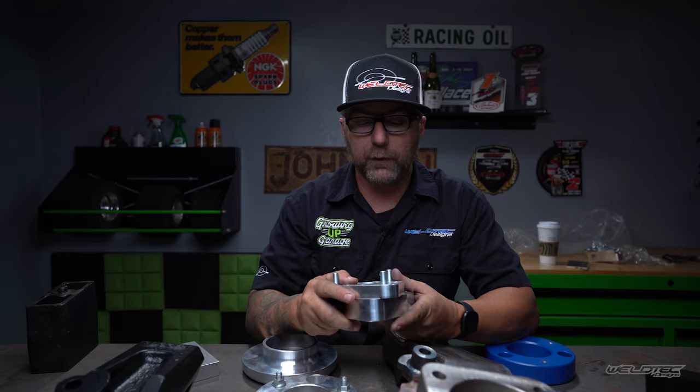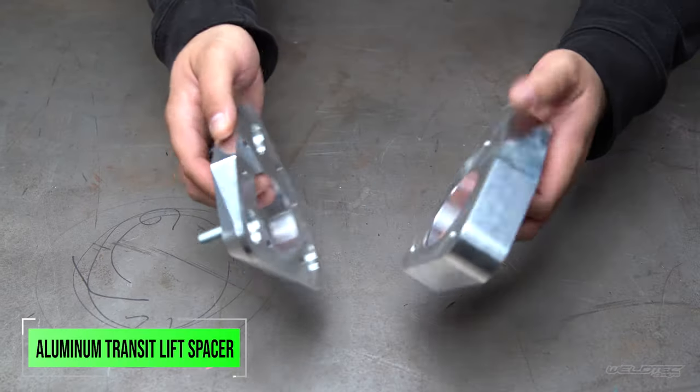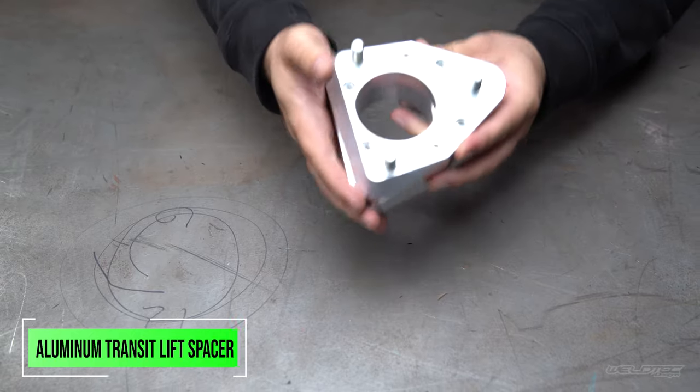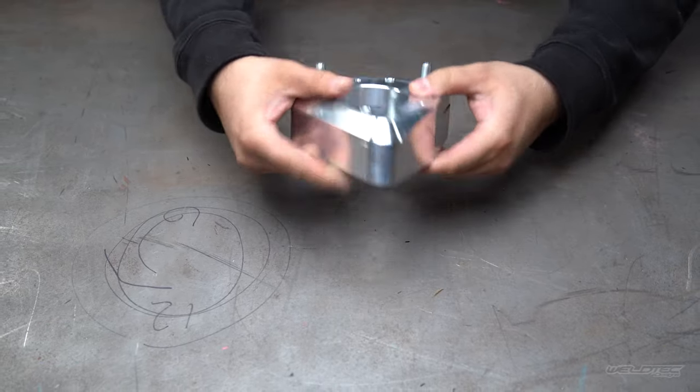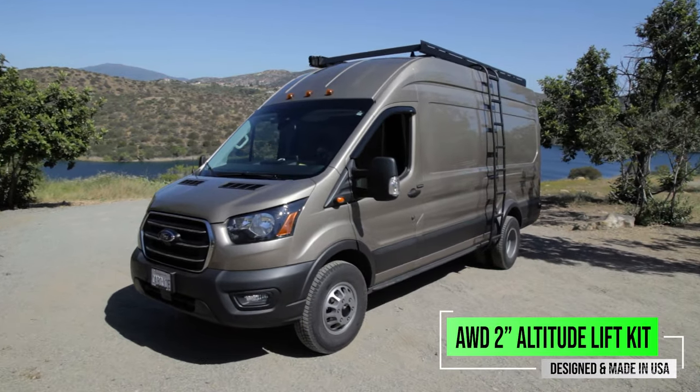When we start talking about some of the other spacer lifts, they do get a little bit more complicated. As you can see here, this is our two-piece Ford Transit spacer lift, and the reason we've gone with a spacer lift on the Ford Transit is we're not trying to increase spring rate by putting a bigger spring on there.